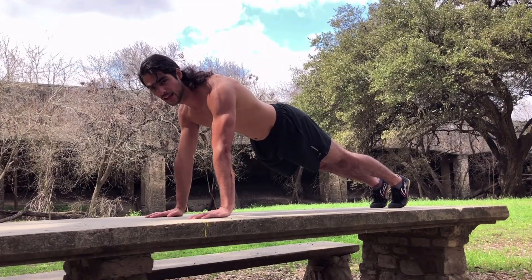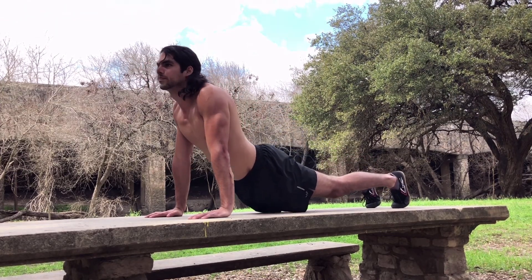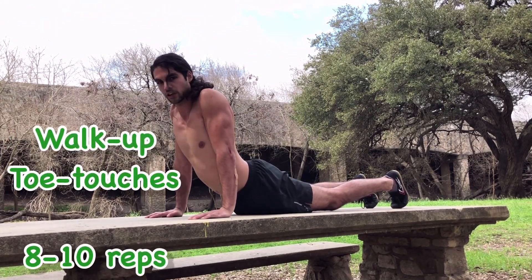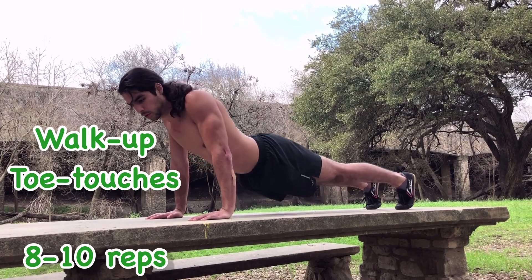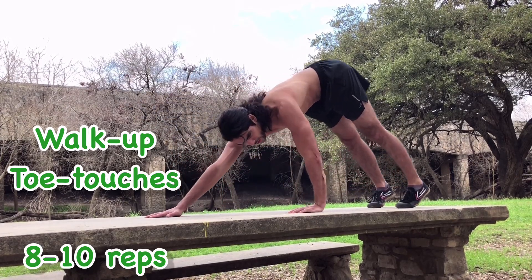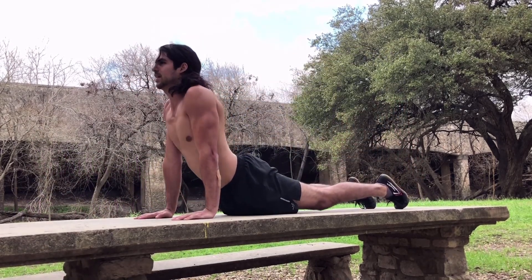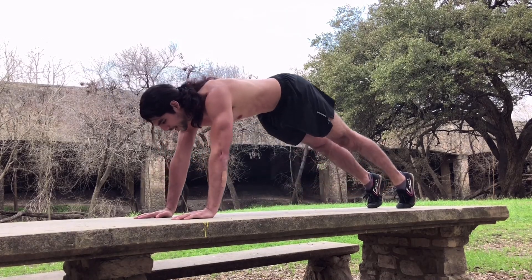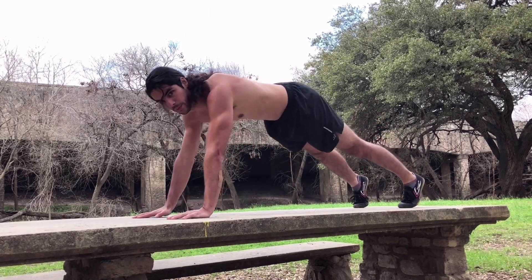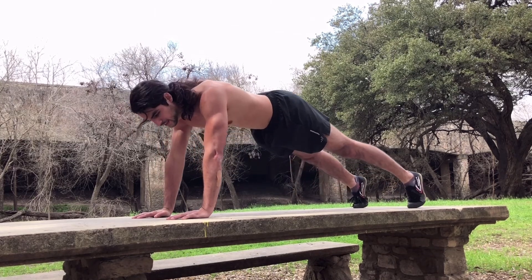I really like this last exercise. The way it goes is you start with a sun salutation, as they call it in yoga, and then pull your hips up. Step back with one hand, touch your opposite toe, and back down. Flex those abs. Step back with the other hand, touch the opposite toe. Your feet should be about shoulder width apart, by the way. We're going to go for eight to ten.